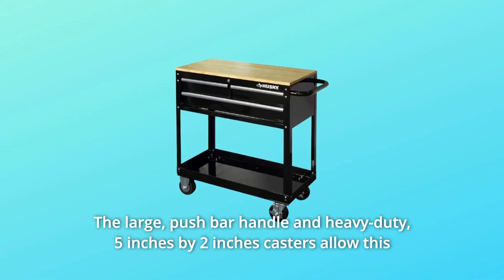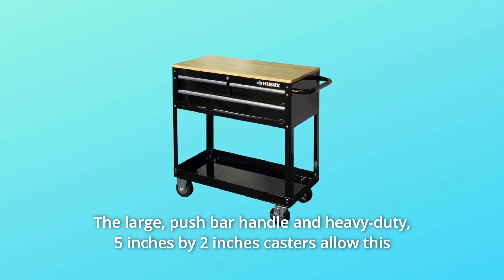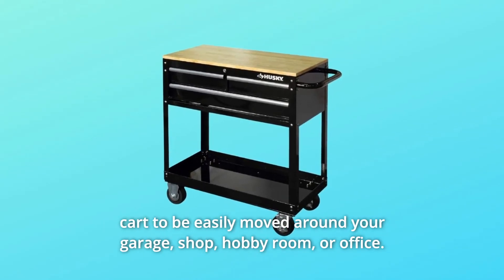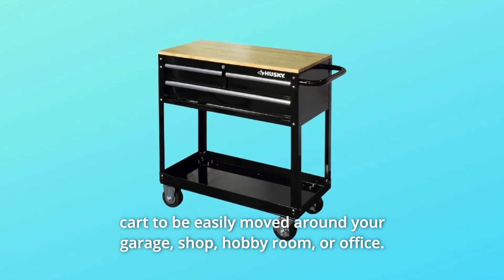The large push bar handle and heavy-duty 5-inch by 2-inch casters allow this cart to be easily moved around your garage, shop, hobby room, or office.